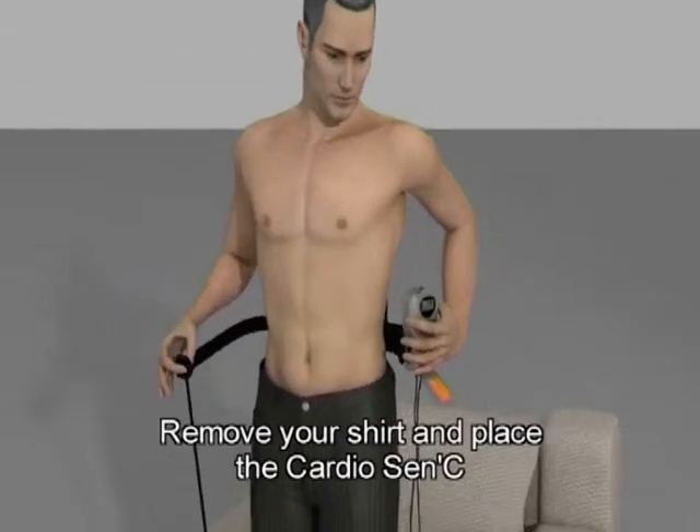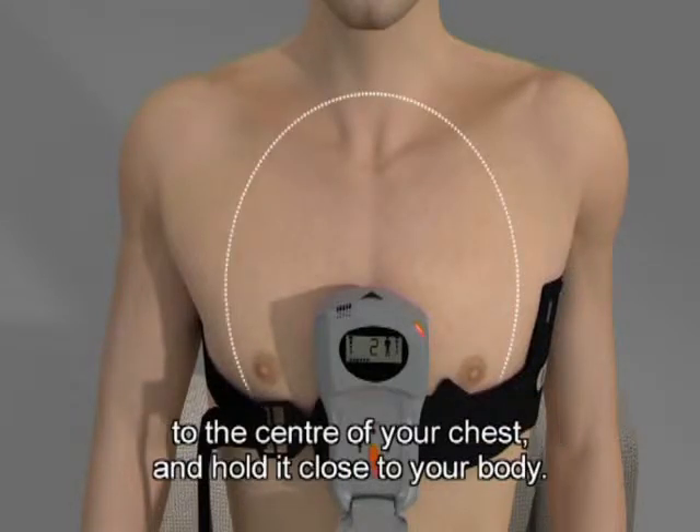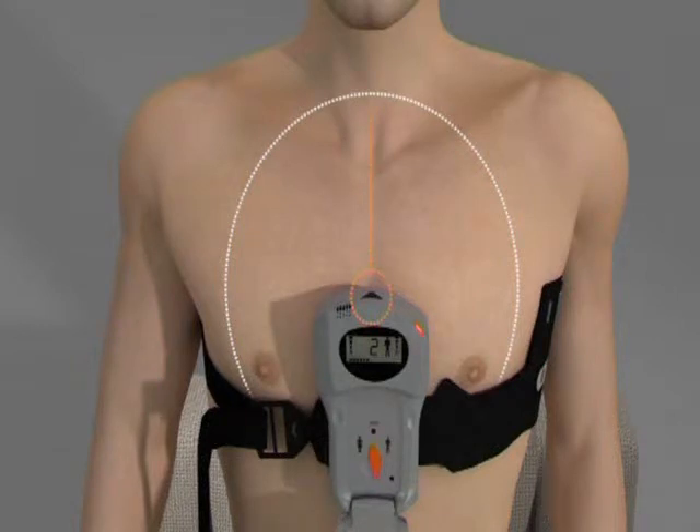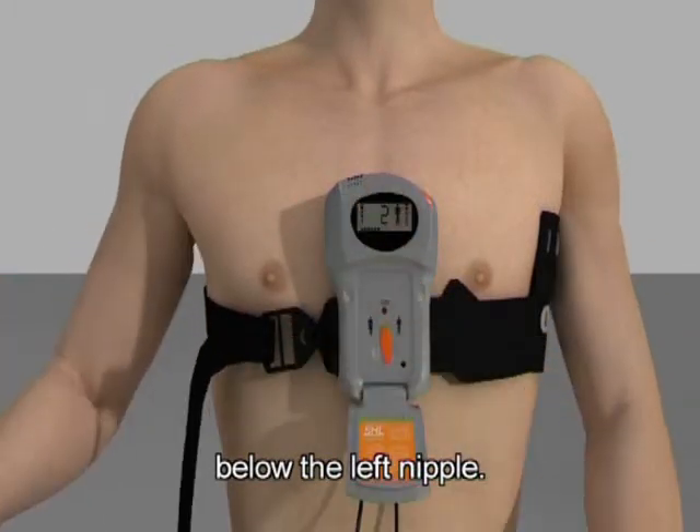Remove your shirt and place the CardioSensi against the centre of your chest, with the arrow pointing up at the centre of your chest, and hold it close to your body. Wrap the electrode belt around your chest below the left nipple.